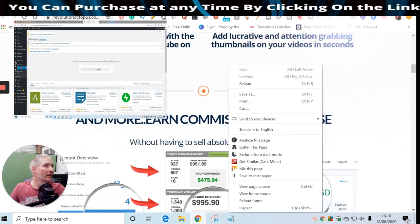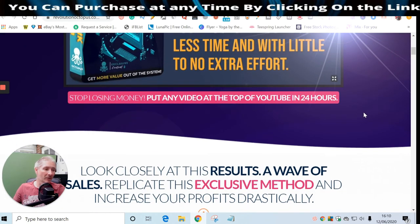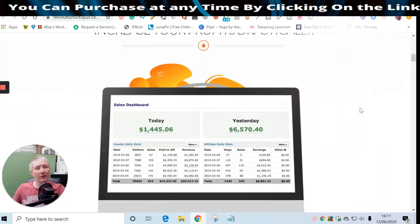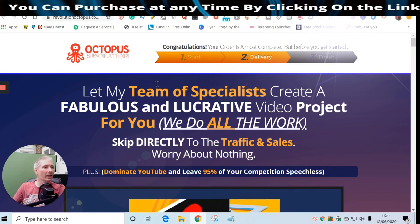The price for Blogmatic is $47. Upsell Three is 'Rank 24H' - discover the secrets to rank any video at the top of YouTube in only 24 hours. It's priced at $27. I'll let you in on a secret: it's quite possible you might not need this upsell because one of my free bonuses will show you how to rank YouTube videos without any extra cost. It's up to you, have a look in your own time.